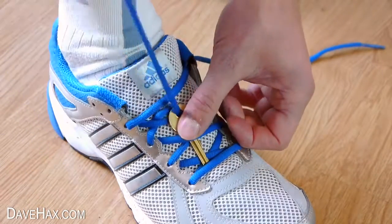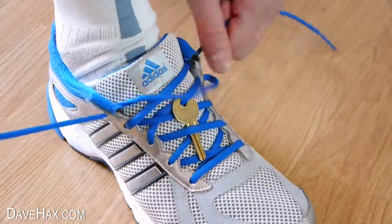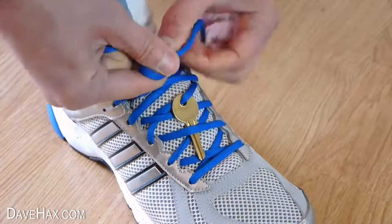Tuck it in and re-thread your shoelaces. Tie them as normal and your key is nicely secured and you're not going to lose it.